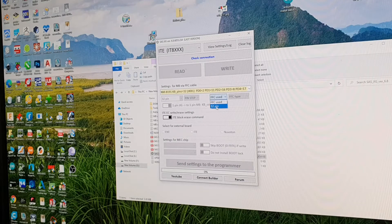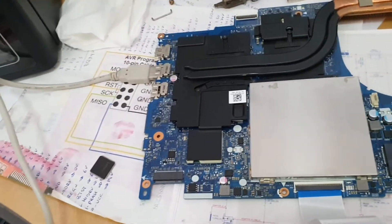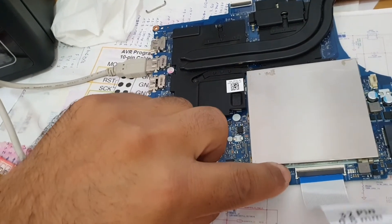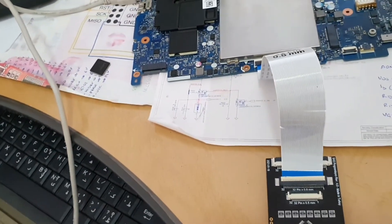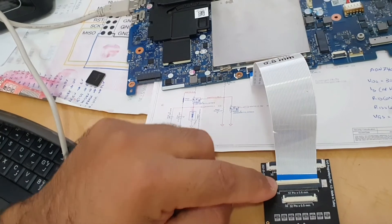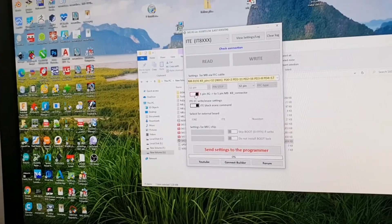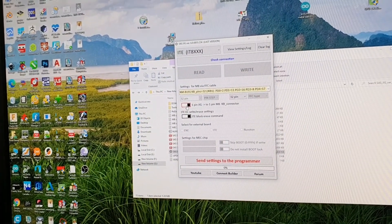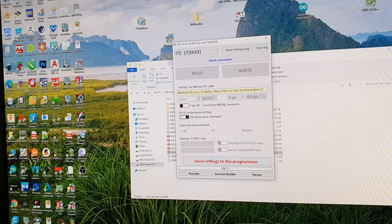I have to choose the connector type — the keyboard connector. I also have to flip my flat cable. As connected, number one is from here and number 32 is here on the motherboard, but in the programmer number 32 is here and number one is here. So I need to flip it in the software using this toggle switch. Now it's flipped.